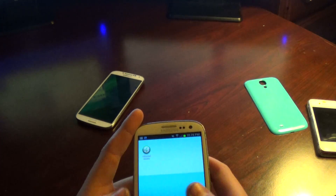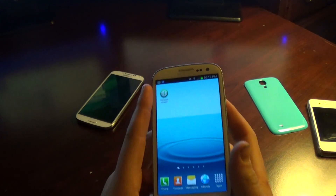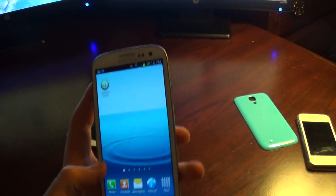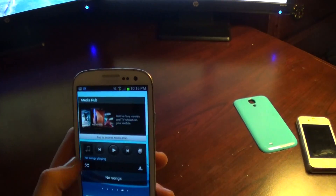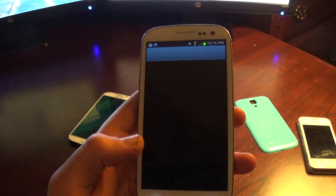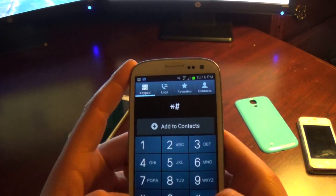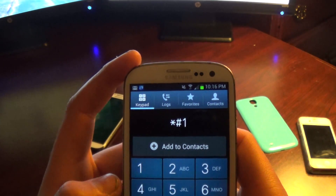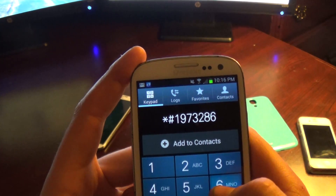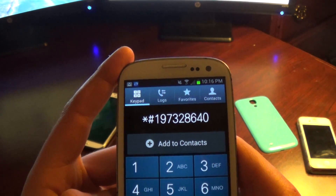So I'm in the phone right now. We're going to go into a diagnostic mode. What you do is go into your phone dialer, open it up, and type in this number: star, pound, 1, 9, 7, 3, 2, 8, 6, 4, 0, and then press pound again.